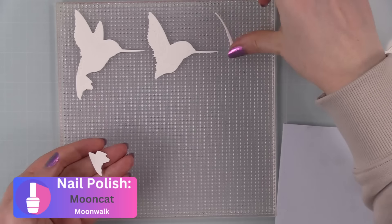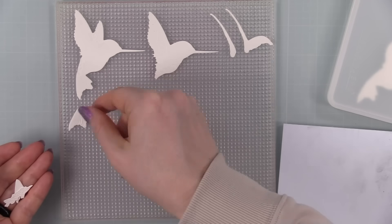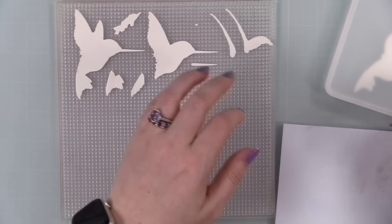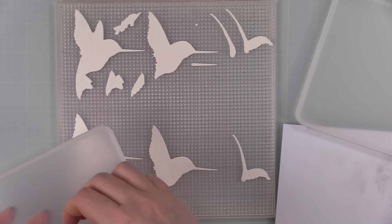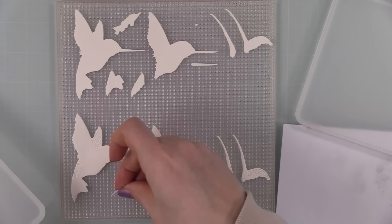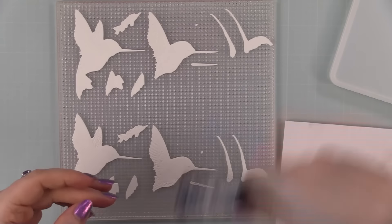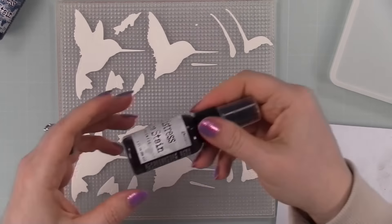I die cut all the pieces for the Lovely Layers Hummingbird from some Canson XL watercolor paper — enough for two cards — and I'm sticking all the pieces to one of my Altenew Ultra Sticky Grids so it holds them in place while I paint each piece. There is a layering guide with this set, and once you put the pieces together it just makes sense.